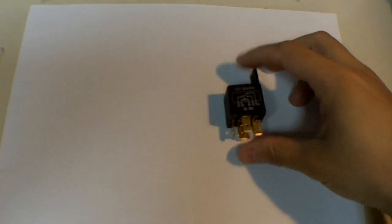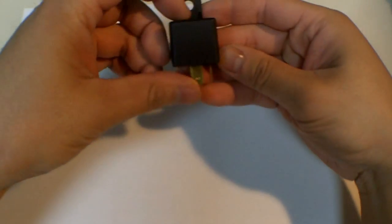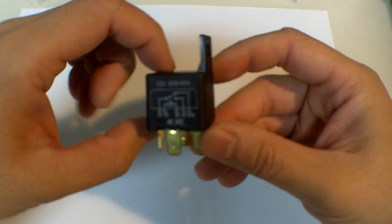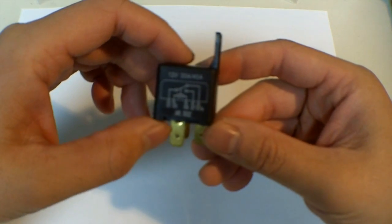In this video I will explain how automotive relays work, and this is a common example of how one looks like. You can get this at any auto parts store for a couple dollars.